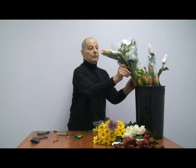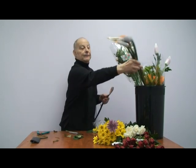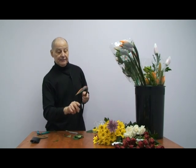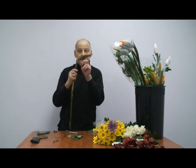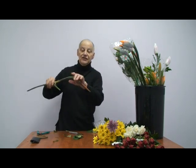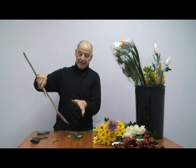Birds of Paradise. Here's a secret: they come in like that, and each pod has three birds in it. They're cold from being shipped. To open them, this is an easy way of doing it: plunge the pod into warm water for about 15 or 20 minutes.